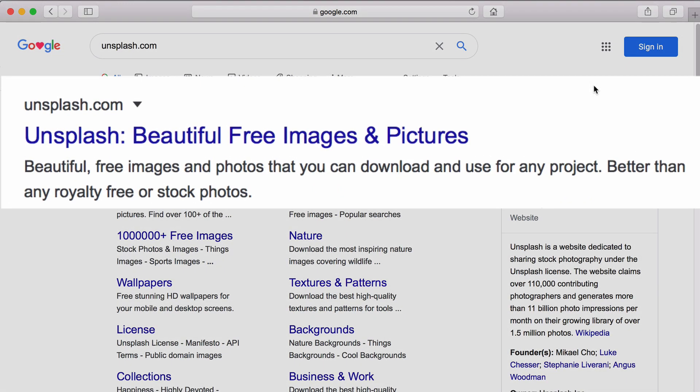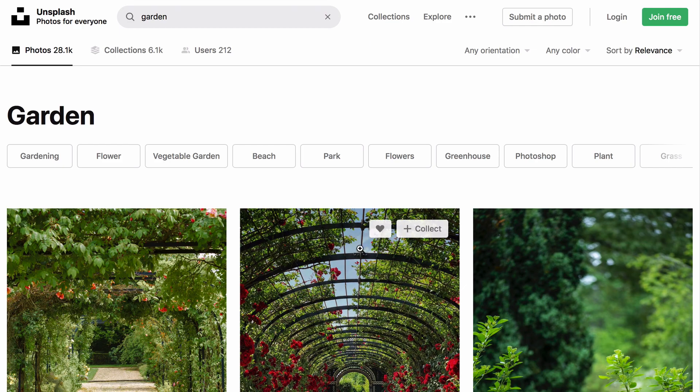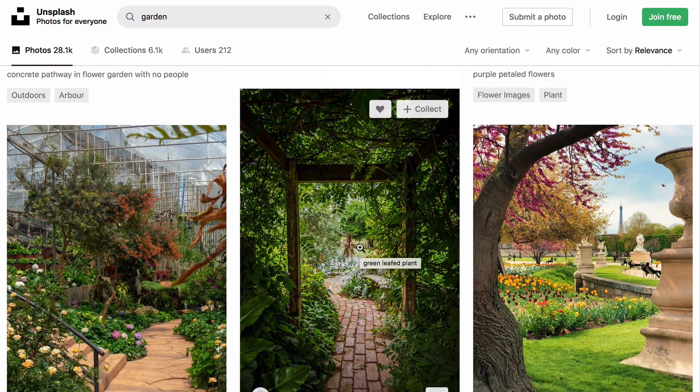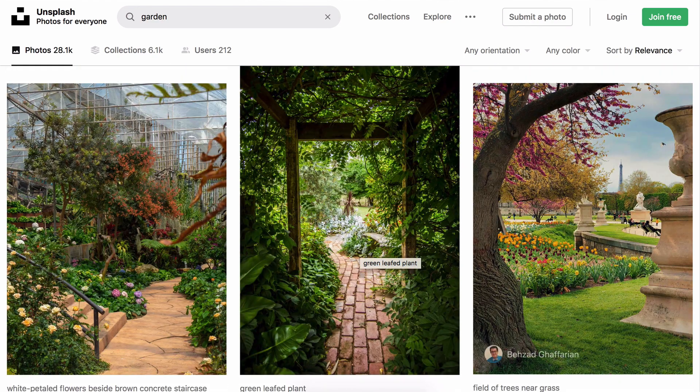You can get other backgrounds at Unsplash.com, where users post them for free. But frankly, there really isn't much need. We all know we're working from home, and a tidy room with a careful background is really all you need.